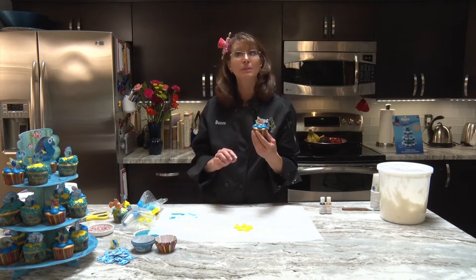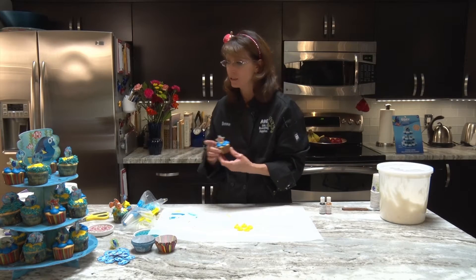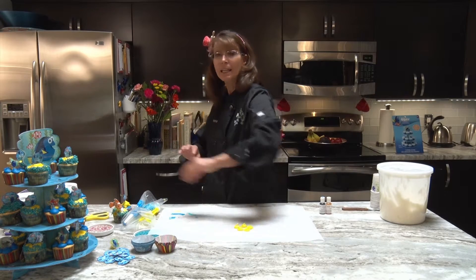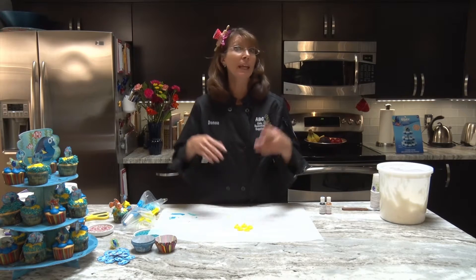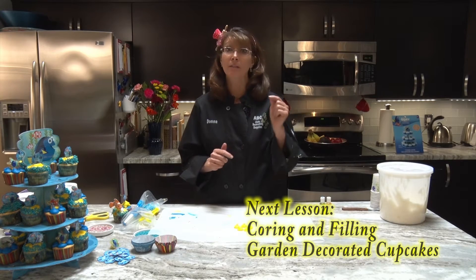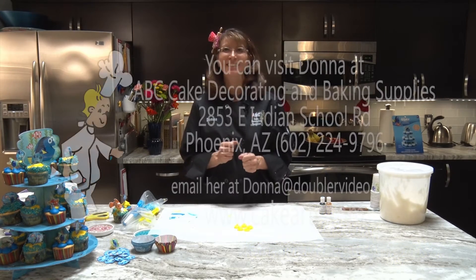I hope you enjoyed that segment! The next one — Lesson 13 — we're starting into the garden cupcakes. We're getting out of the little kid theme into something for Mother's Day, Grandparents' Day, or a nice ladies' tea. It's going to be a great cupcake, and we're going to learn how to fill and core a cupcake. See you soon, thank you!